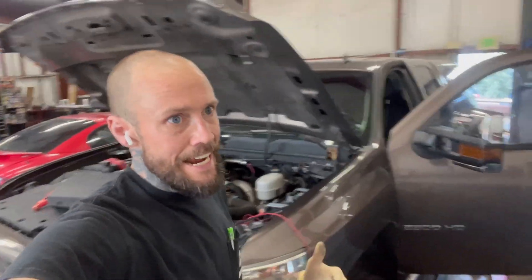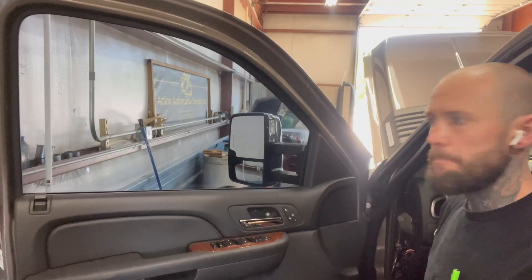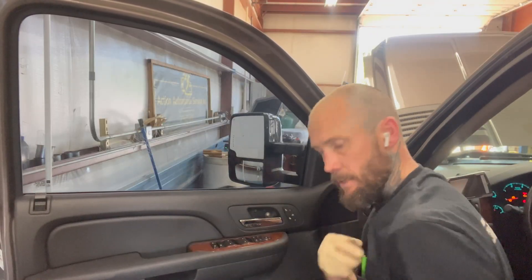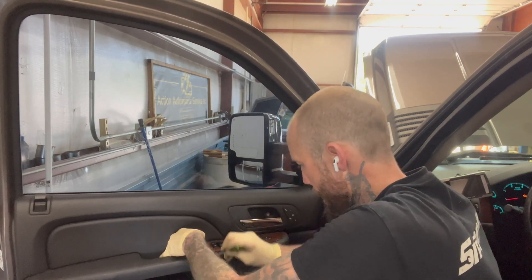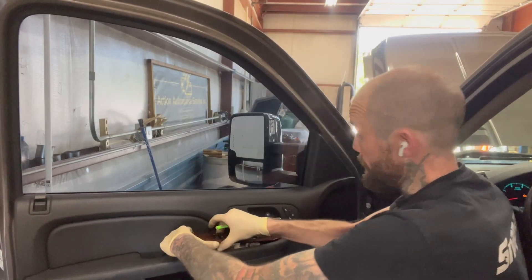You guys know I like to KISS — Keep It Simple, Stupid. Not the band. So obviously we're going to keep it simple. The basic question: is the window switch actually putting out power to the window? Come over here, turn the key on, so we got some power. You got to have a green pocket screwdriver to pop this up — if you don't have a green one, probably not going to work. You got to say 'boop' or it doesn't work. That's a fact.